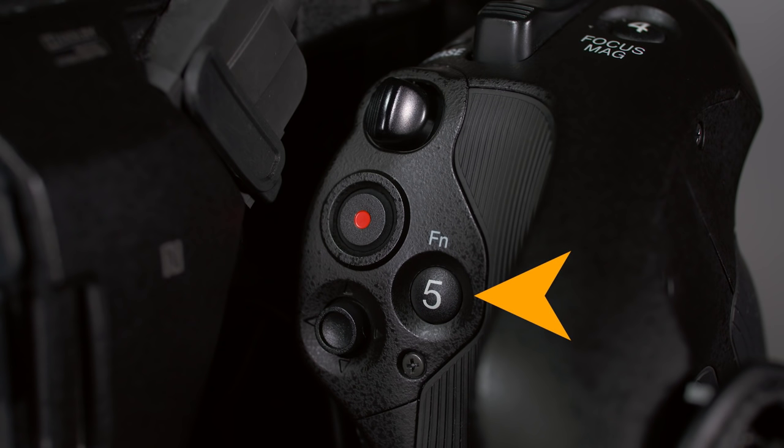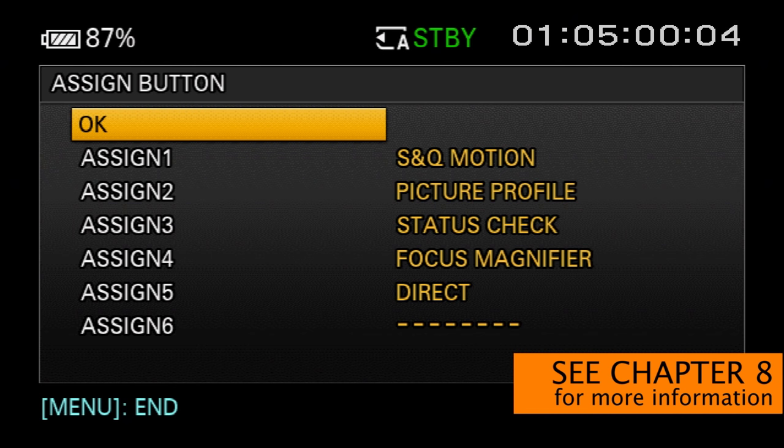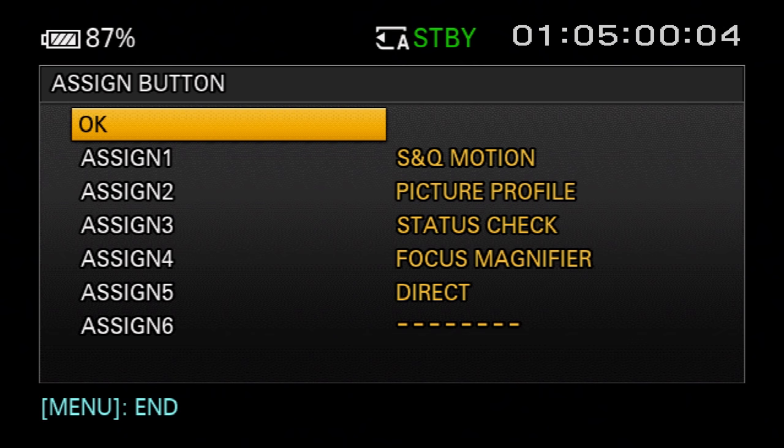Next, we find assigned button number 5. The FS5 has six assigned buttons scattered around the camera body and grip. Each one can be customized to instantly activate any one of 32 functions that you choose, so you can easily turn your most frequently used settings on or off without scrolling through layers of menus. Assigned button number 5 is pre-programmed to activate the camera's direct menu.